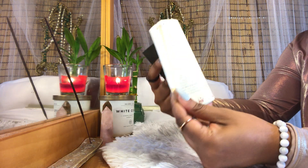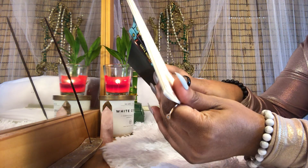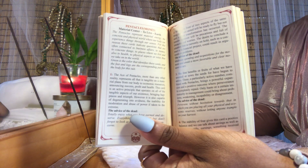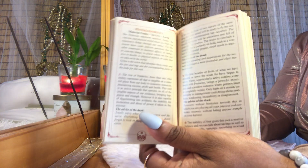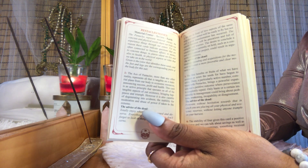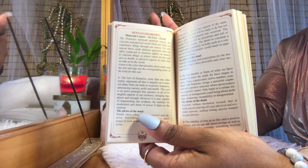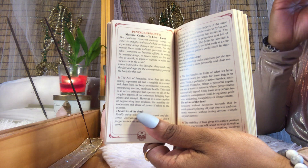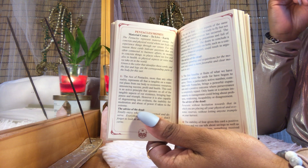I feel like this is really good for a beginner's deck because it gives you a general explanation and general interpretation along with advice for each card — that's pretty unique. The only drawback is that with this theme of Santa Muerte, it doesn't really talk about the symbolism within the cards.